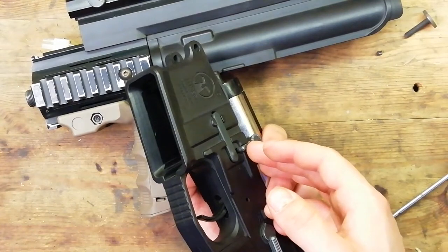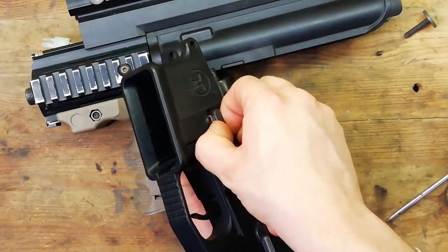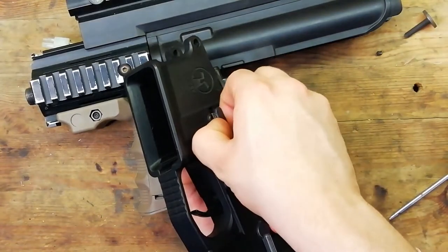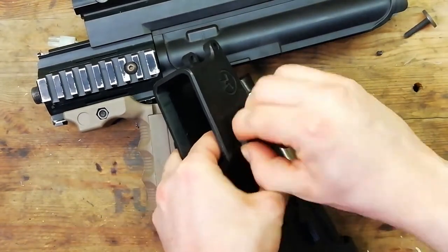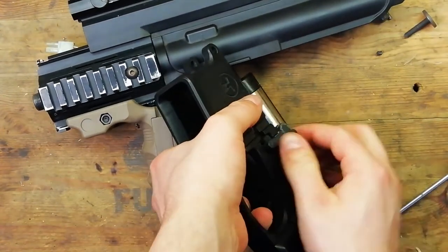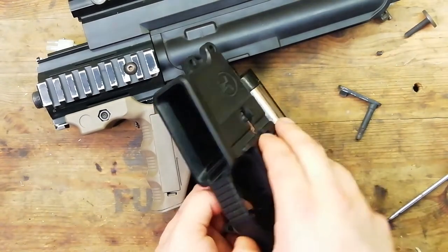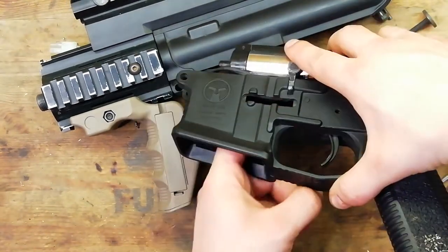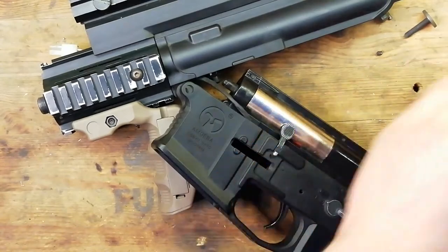Next up we want to remove the magazine release. To start off with, you want to push the button in and grab hold of the arm here. You want to pull it outwards as far as it will go and turn it anti-clockwise. And then you should have the button and spring fall out the other side — or alternatively the spring could get stuck inside. Put them to one side.